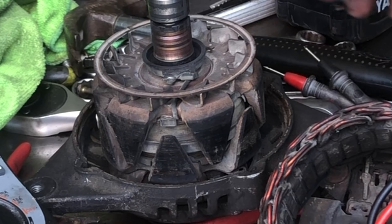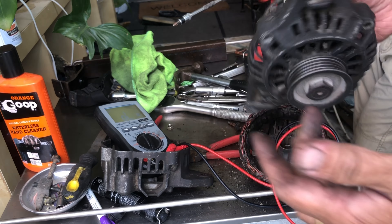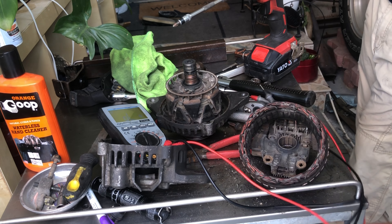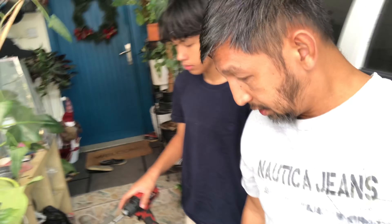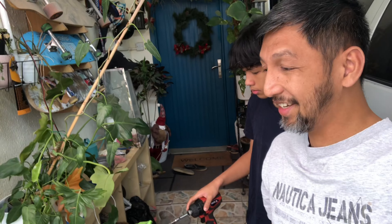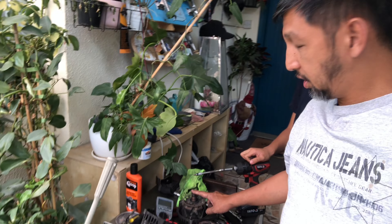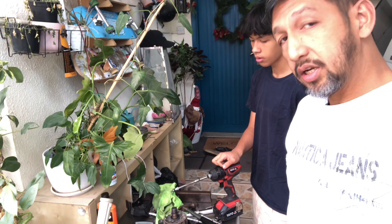There you go, so this is our problem. Unfortunately I was hoping it was going to be the brush, but it's not. This is unfortunate - we're in a country where we cannot get this part separately, so we need to buy a whole alternator.